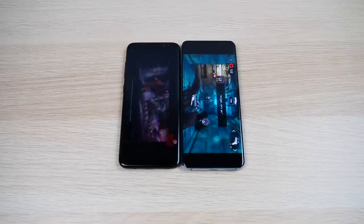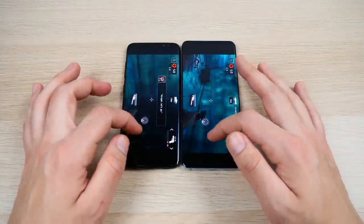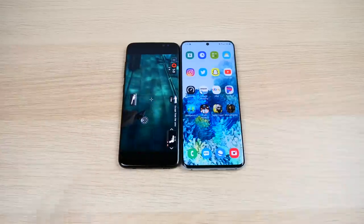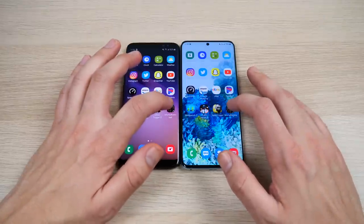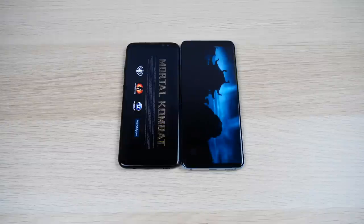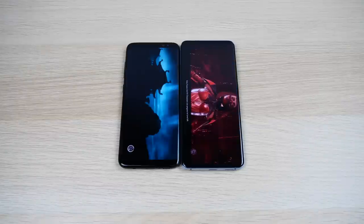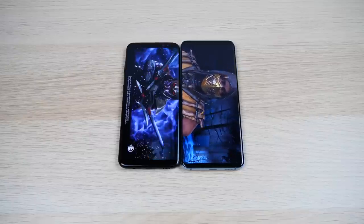Overall you're getting an all-around beast performer in a similar size body and shape — it'll feel very reminiscent of the S8. Let's load Mortal Kombat. 5G is also a difference-maker for the Galaxy S20, especially if you're in an urban area that supports it, where you'll get the most benefit.